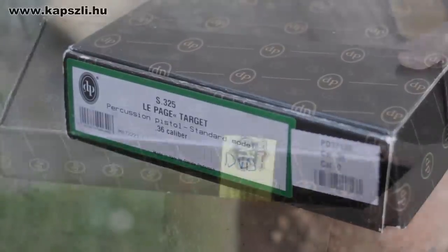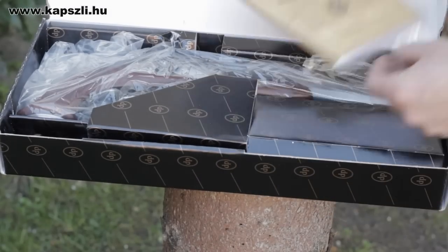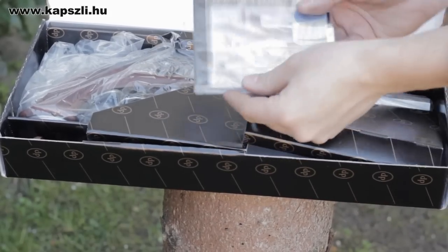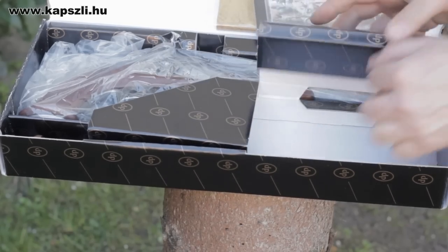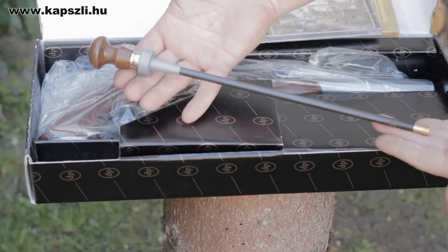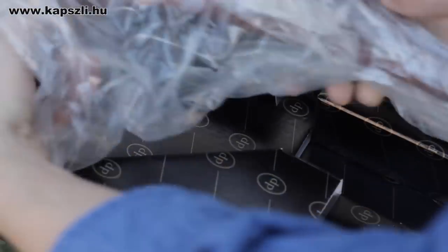The pistol comes in a standard cardboard box. You receive a very detailed instruction manual, a DVD with tons of interesting stuff, a steel ramrod with a muzzle protector, and of course your beautiful target pistol.